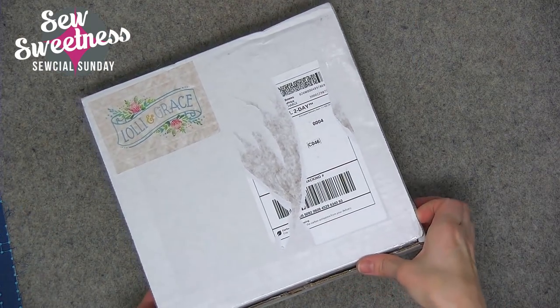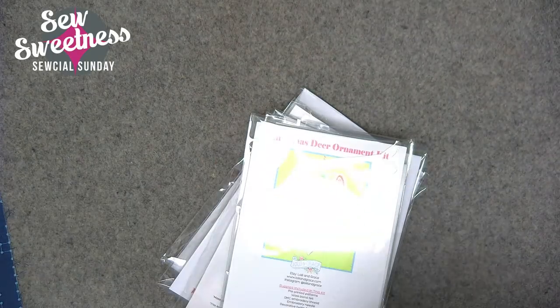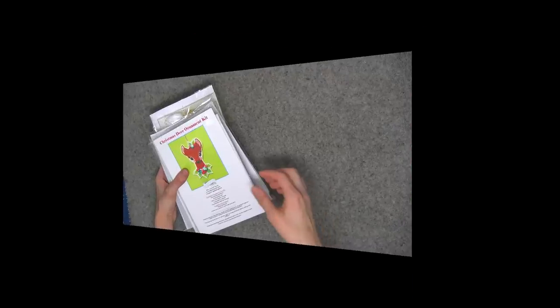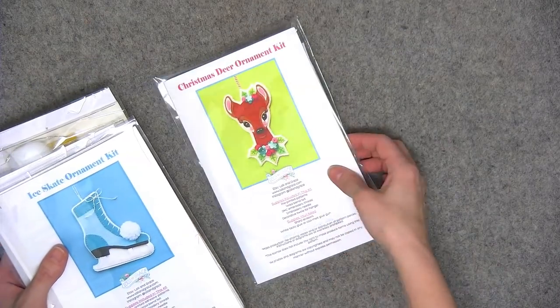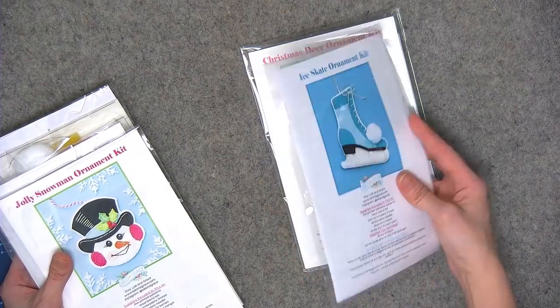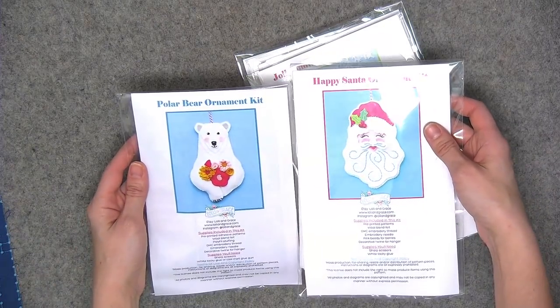First I want to show some kits I picked up from the company Lolly and Grace — all Christmas-themed wool ornaments you can make by hand, plus some embroidered kits. I thought they were super cute and really creative, and I'm looking forward to making some of these. What's included in the kits is the floss, thread, needle, wool — everything you need — and the pattern pieces are already transferred. They remind me of vintage-style ornaments. I picked up an ice skate, a snowman, a Santa, and a polar bear — looking forward to stitching these.